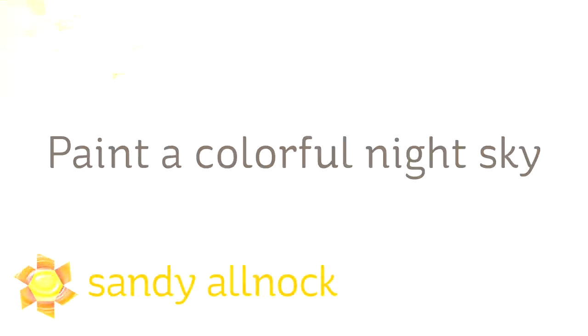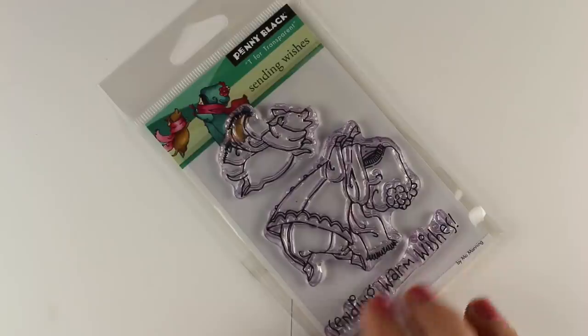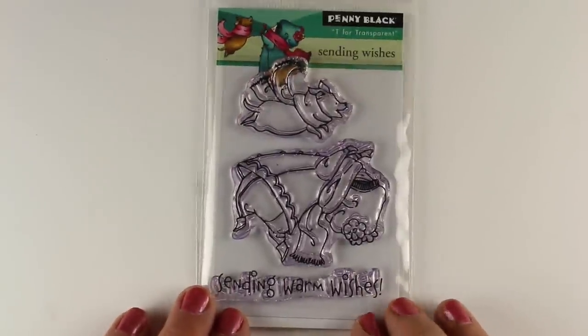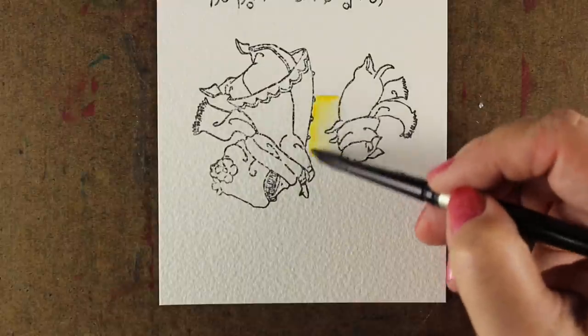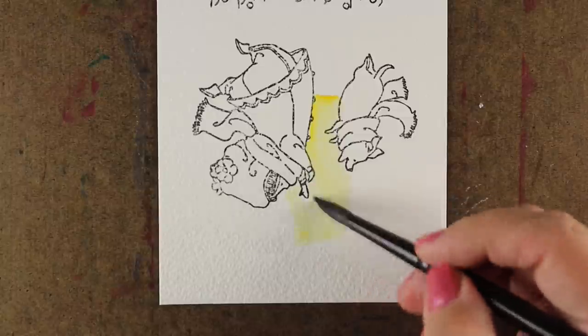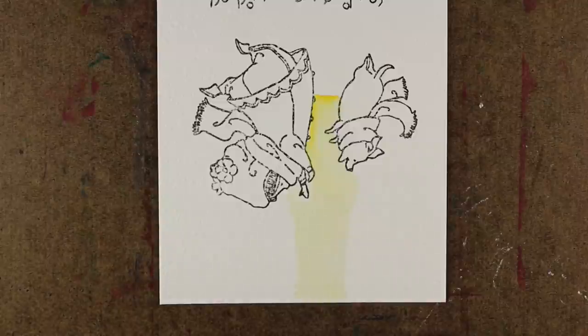Hi guys, it's Sandy and I'm back with another of my rush to Christmas colorings. This time I'm going to paint a colorful night sky. I got this really cute set from Penny Black, and if you turn it sideways you can see there's a little girl and a little dog — it looks like me and Giallo — throwing snowballs in the air. I thought it would be fun to create a really pretty sky, like they're throwing something up and it's creating a magical rainbow in a night sky. That was my vision.